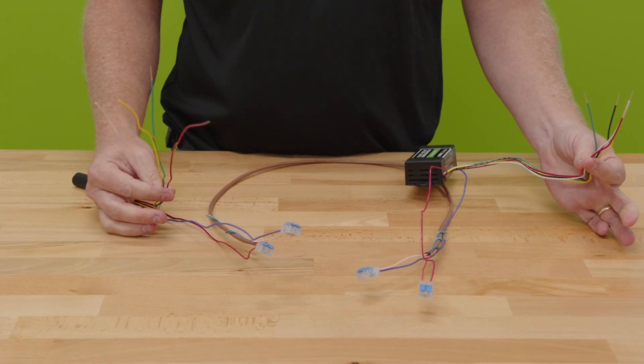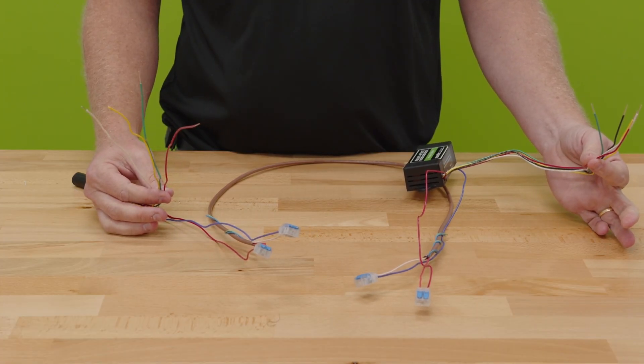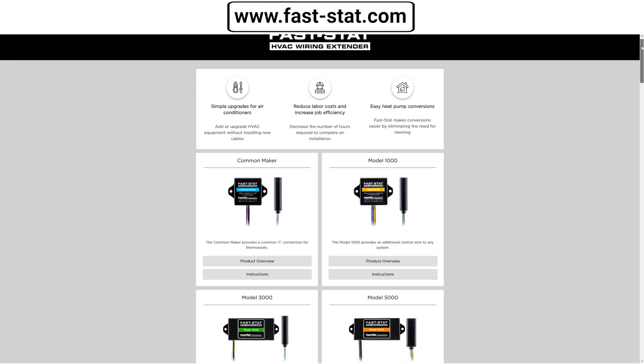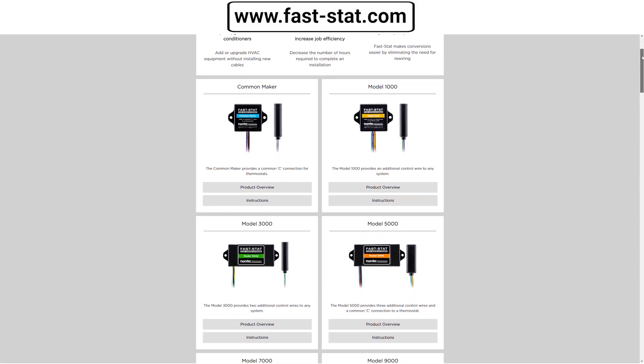That gives us all of the features that you would normally have with a four-conductor type of connection in between — FastStat Model 3000. Find out more at fast-stat.com.